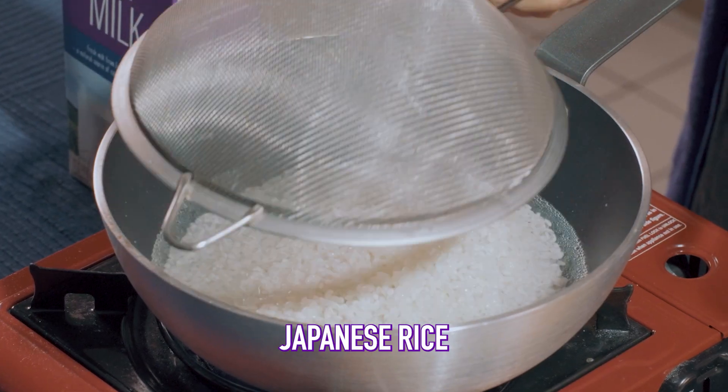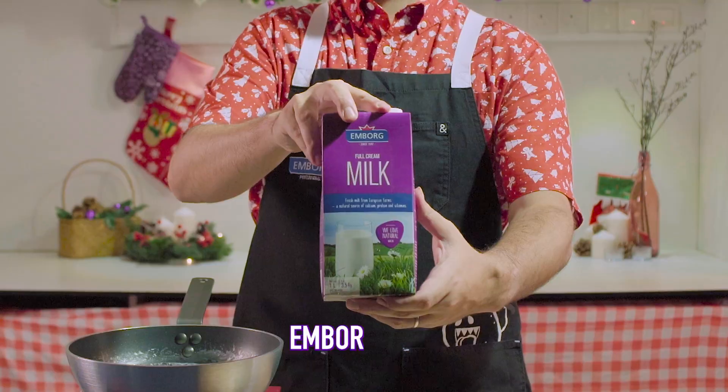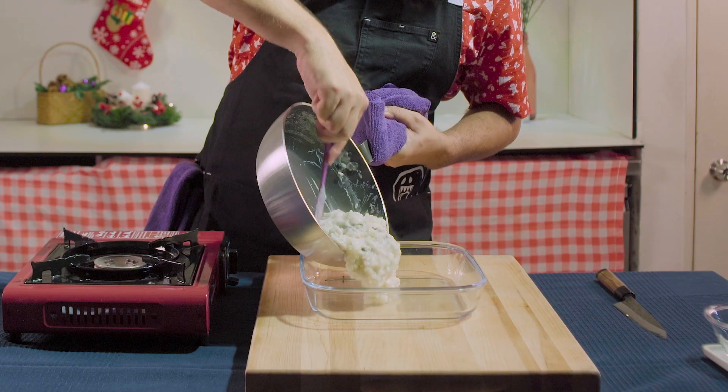I'm using some Japanese rice because I like the flavor of it and it's very starchy. We're using Arla milk — 100% fresh European milk. I'm going to add in the vanilla and the almond essence, then transfer this to a shallow pan.